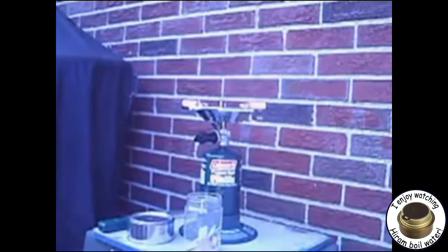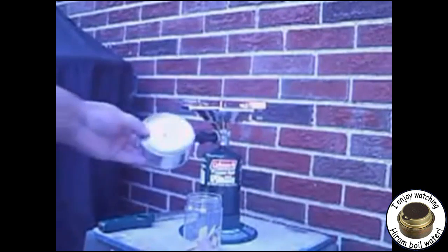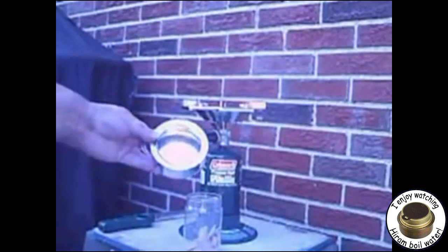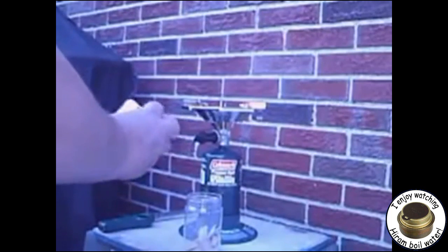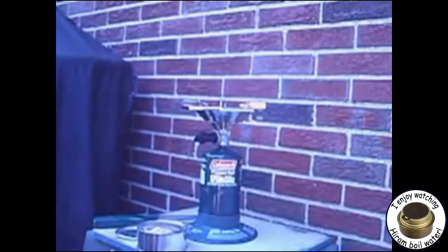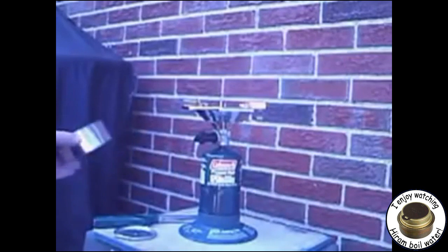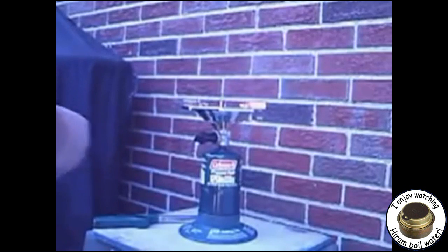The lid would act like a safety valve in case the pressure got to be too great. Here you see the paint can with the hole in the lid — just pry it off or put it back on. It's empty. I have poplar wood chips from a project that I did, pouring just a couple of ounces in, shaking it up. You see the wood chips — put the lid on.